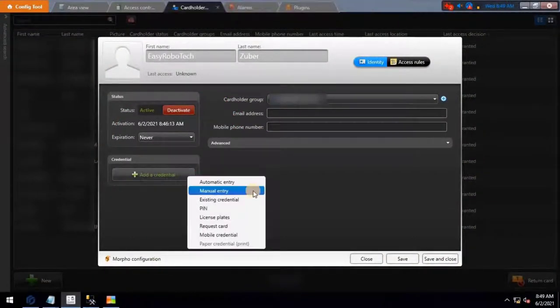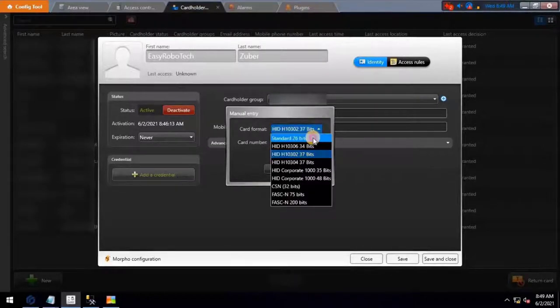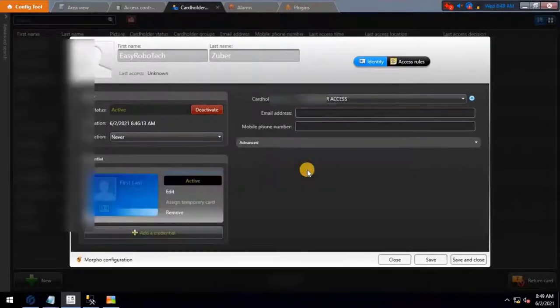Select Manual Entry. A new pop-up wizard will open. Select the card format, enter the facility code, and then enter the card number in the dedicated fields. Click OK to continue.